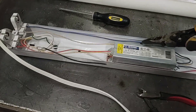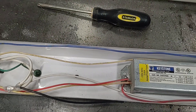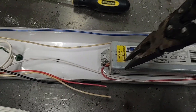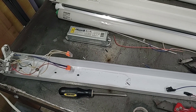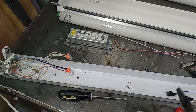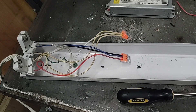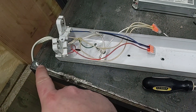After that, remove the ballast entirely — there's just one bolt right here. After removing the ballast, use a pair of wire strippers and strip about half an inch of wire on each of the wires on the side that has the cord.